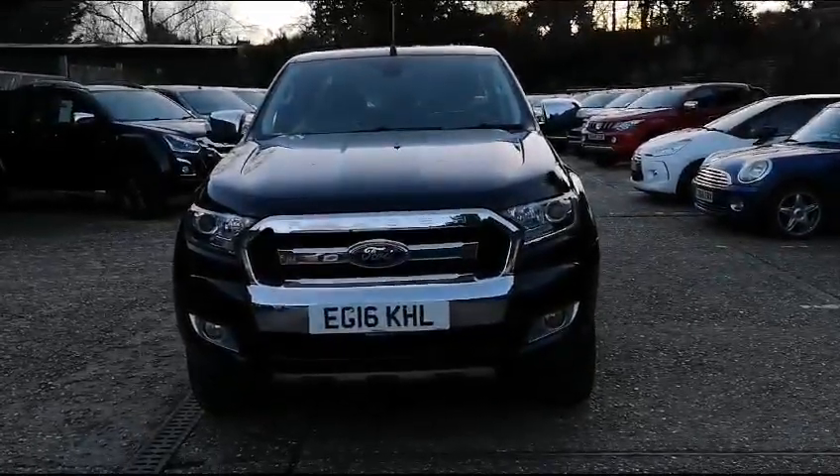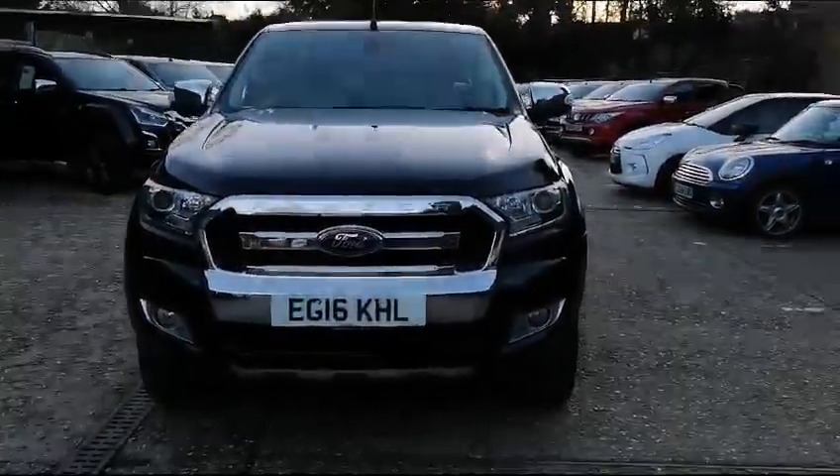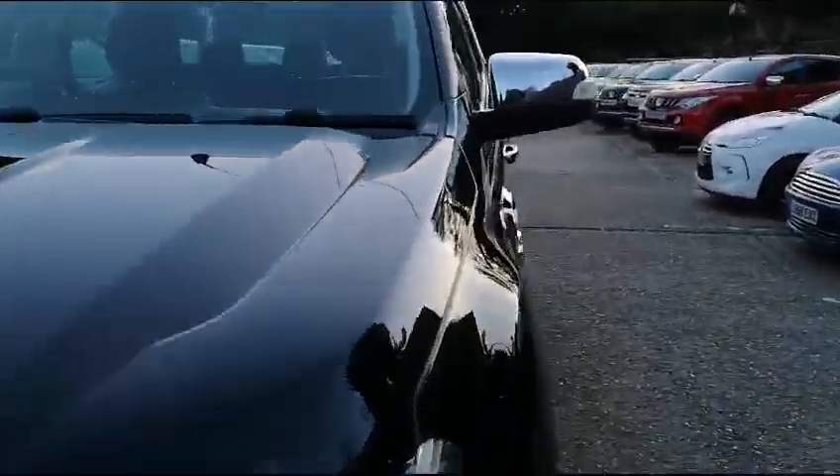Hi, welcome to TMC. Today we're looking at this Ford Ranger finished in black. I'm going to do a walk round of the vehicle and show you some key features, details and cosmetics.